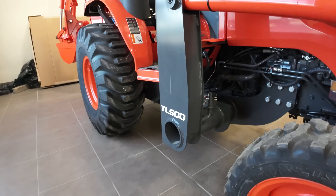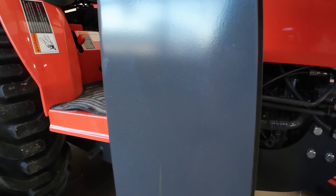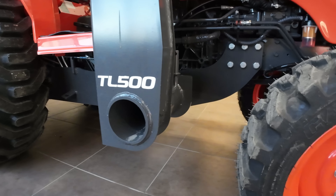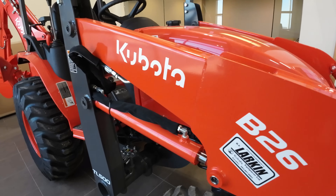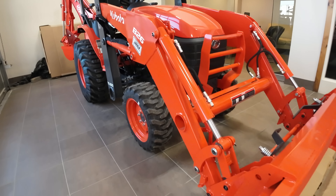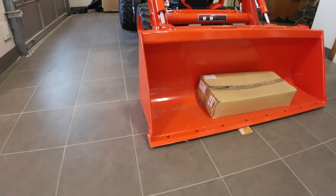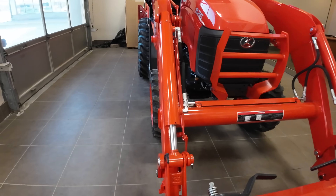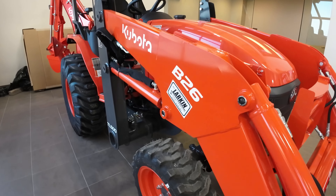Even though it's got the B26 at the beginning, it's not like my B2601. Get a load of the struts on this loader — that's my hint. He said it's a real workhorse, primarily for commercial type applications. Lifts about 1,200 pounds. Big bucket on it, heavy duty bucket. You can tell with the blade on the front, and look at the reinforcements on that loader.